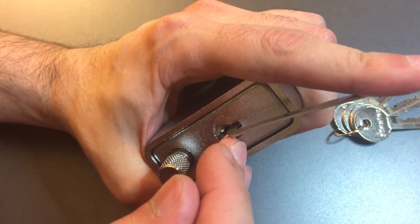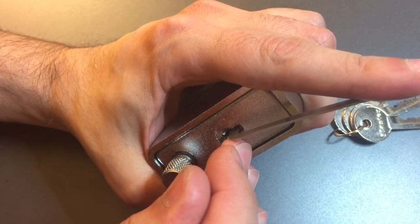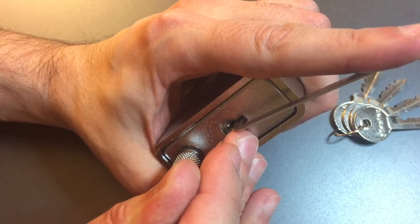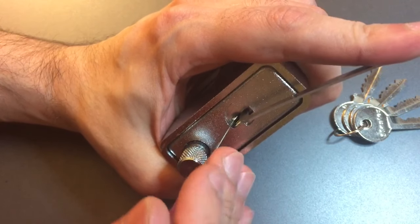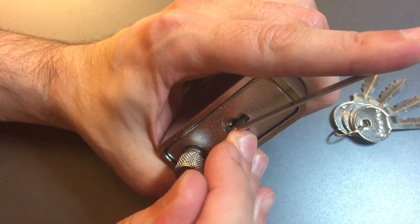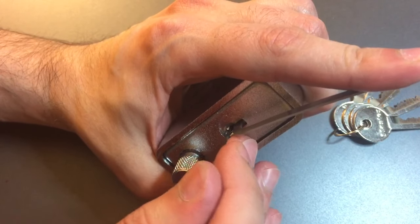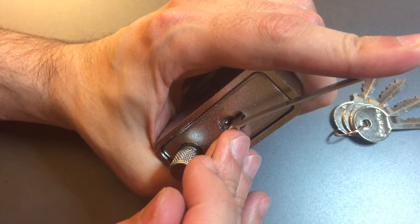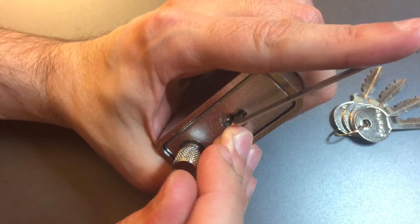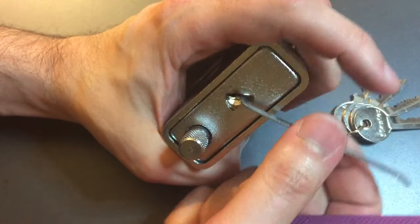1's loose, 2's loose, 3's loose, 4 — getting a little binding on him. Got a nice click out of him. Click out of 5. Back to 1. 1's loose, 2's loose, 3 is binding now. Got a click out of him. Nothing on 4 or 5. Back to 1. Got a click out of him. 2 is binding. Very rough feeling lock on the inside. And that opened her up.